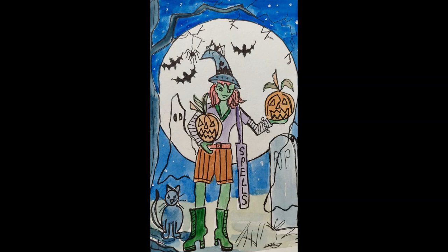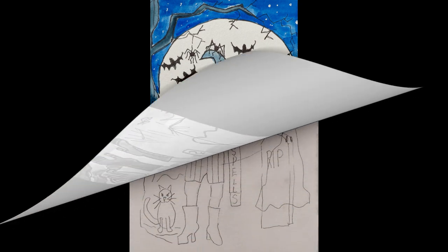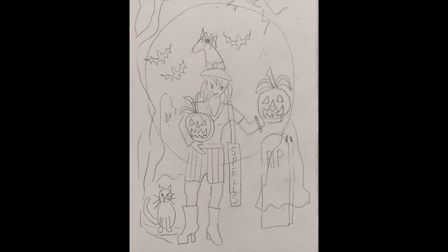Hello, welcome to my channel. Today I'm showing you my fourth witch in my series of six witches, and she's a very friendly looking witch, very much a teen witch with her book of spells and all her friends.